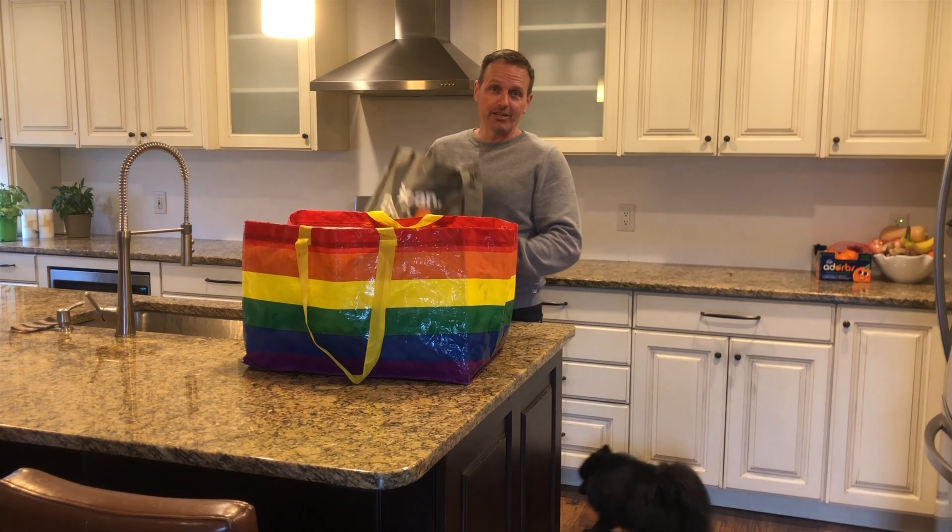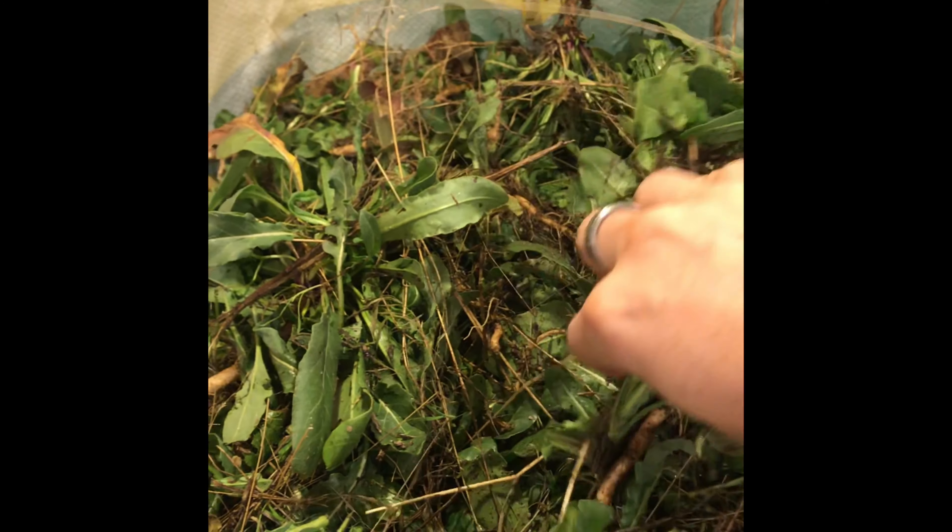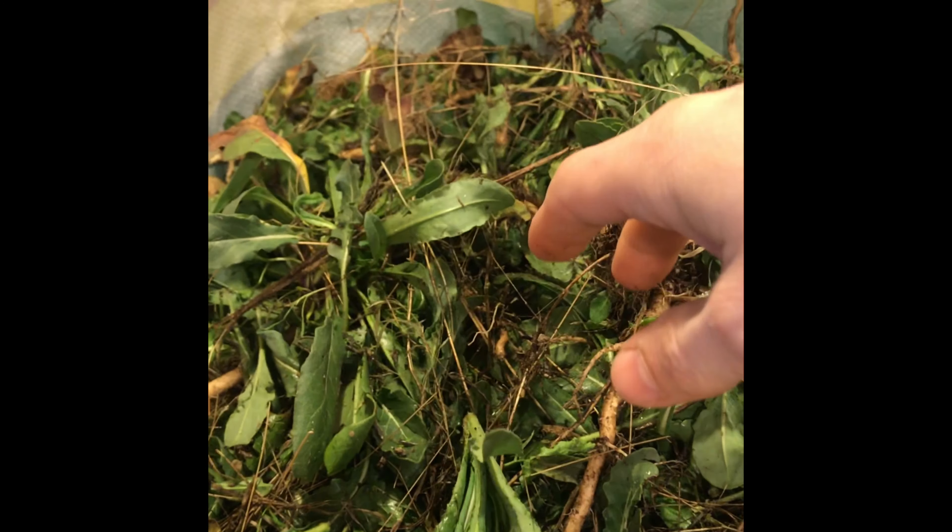Okay, here we are back at the house. We have our dyer's woad in our container. You'll notice there's quite a bit of weeds and dirt and other material in there, so I'm going to go through all of this, pick it apart, and we should have leaves in just a few minutes.